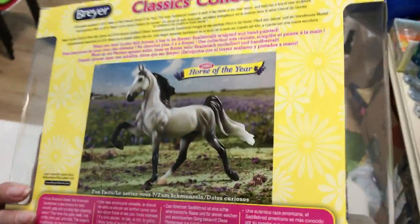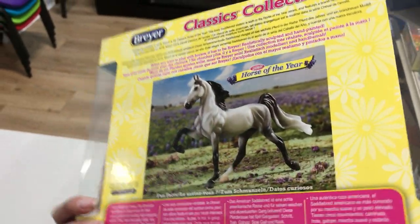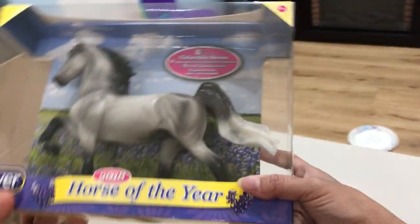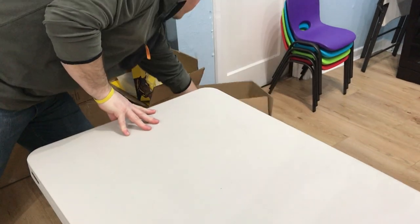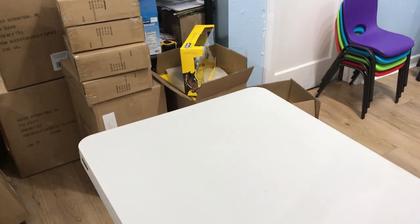He's a gray with nice detailing. He has a white tip tail and a white sock, and a natural-colored hoof down there. This is the Horse of the Year — kind of like Bella was the Horse of the Year last year. So this is the 2018 Horse of the Year.